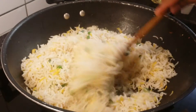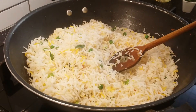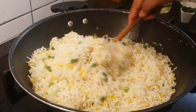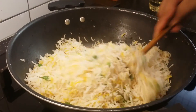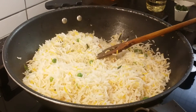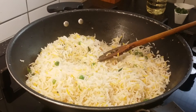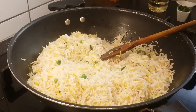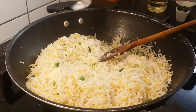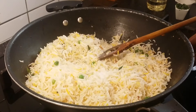The rice is now mixed with curry leaves and frozen peas. Add a little bit of salt — this rice has no salt, but don't add too much because the mushrooms already have salt. Check and adjust the salt. Just sauté for one minute.